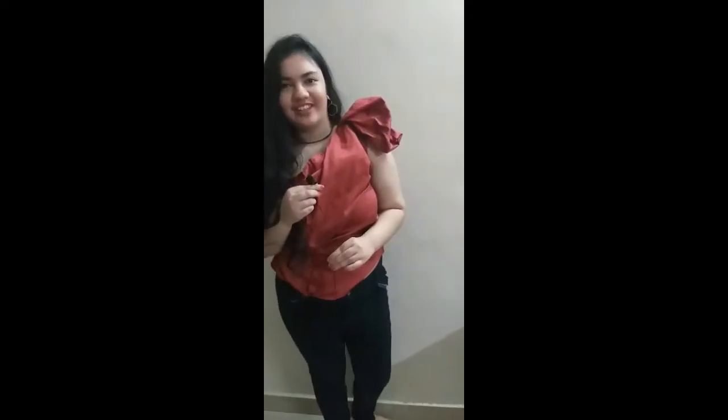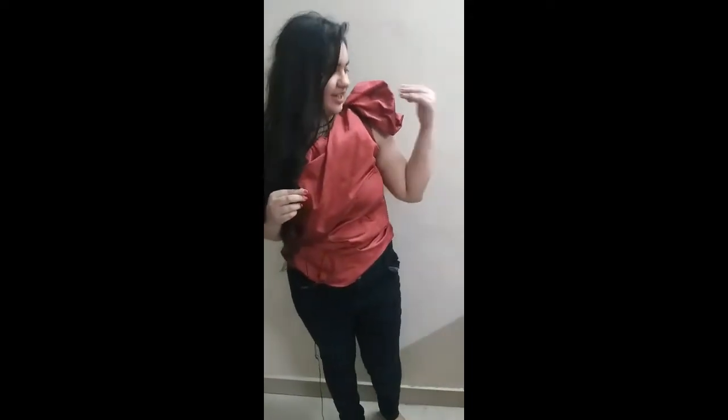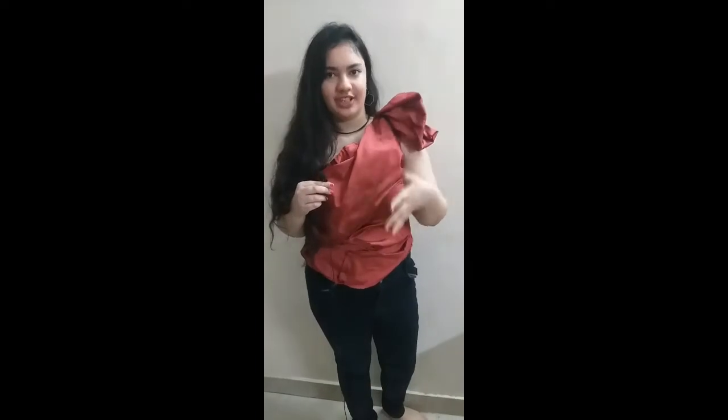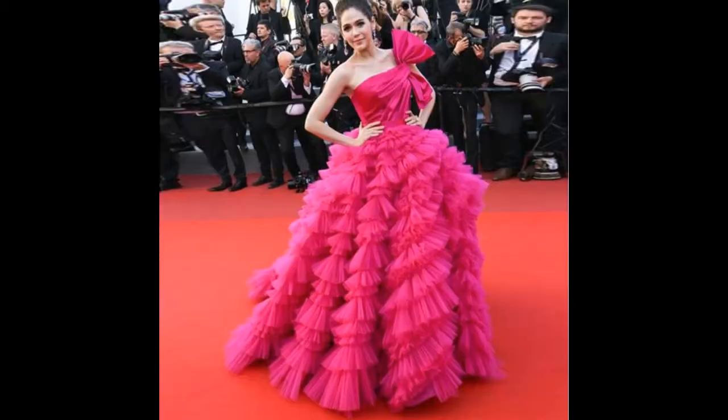Hello everyone, welcome back to my channel. I have made this dress and this top — I had thought and designed it myself. I wanted to make a recreation; I had seen that I would probably wear it, but this designer is wearing it as a dress and it is not a normal top. So I made my own idea and my own design.